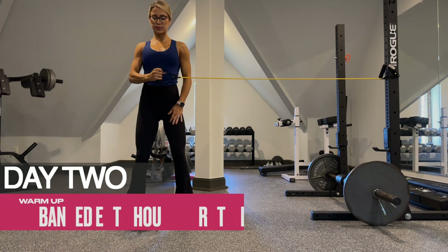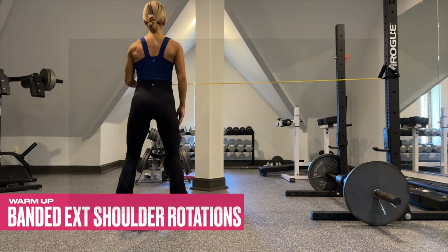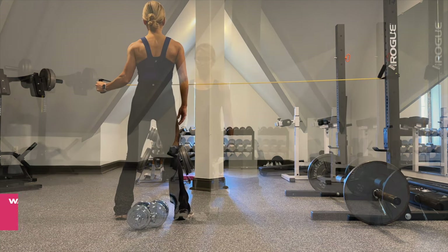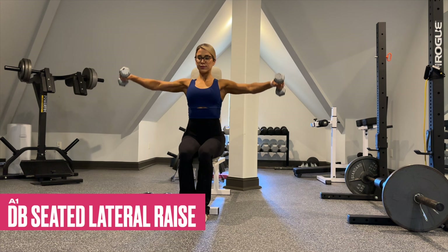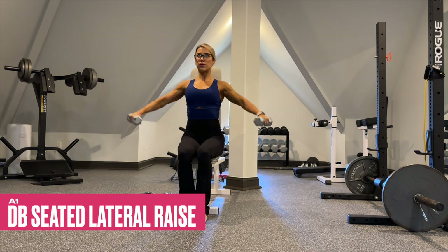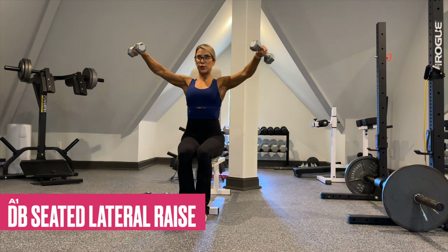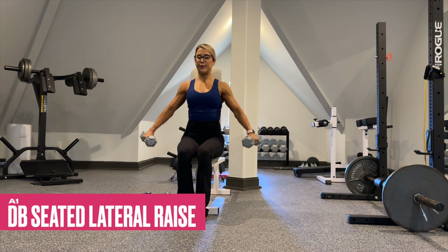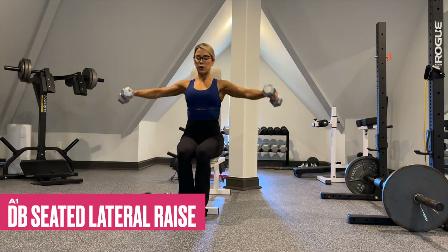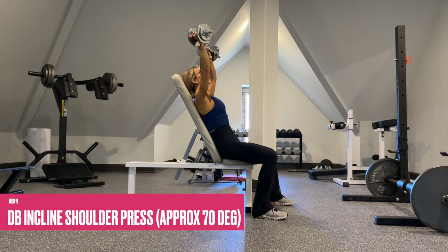Day two is our push and core day and we begin by warming up the shoulder — keep the elbow in tight and just open up the shoulder with your band horizontally. For A1, perform it in a seated position so we can really hone in on the medial delts. Pretend like you're pouring a glass of water at the top and keep the dumbbell slightly in front of the body to bias your medial delts more than your upper traps. Increase the weight as the reps decrease.